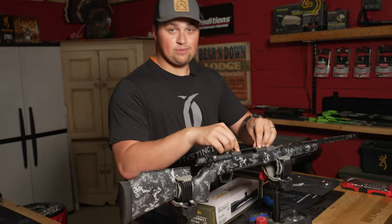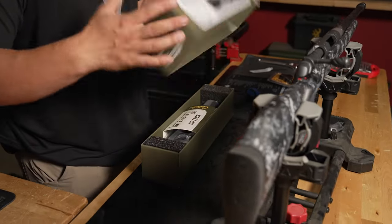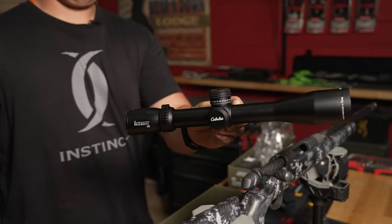Starting off, we're gonna want to remove these little orange bits — those will just get in the way. We're gonna rock the Cabela's Intensity LR scope. This is a 4-16.